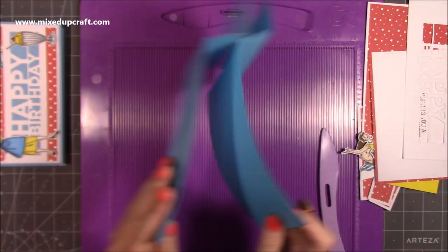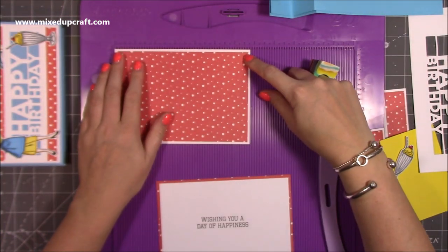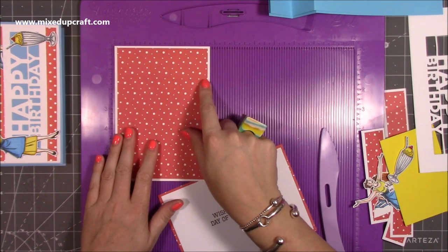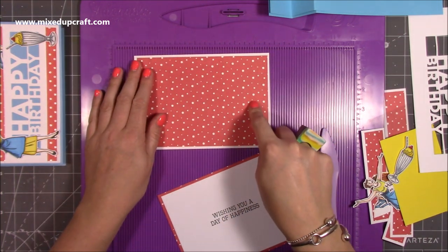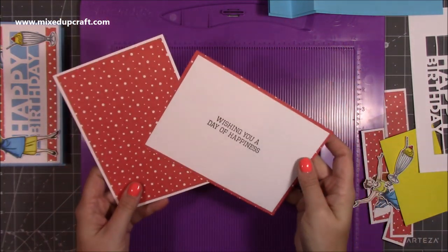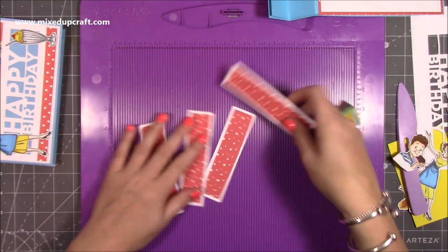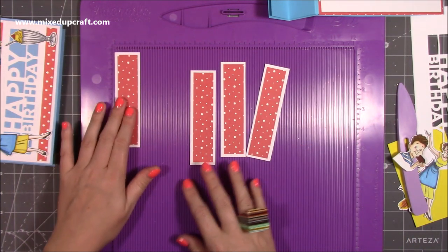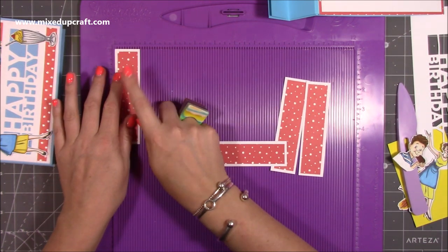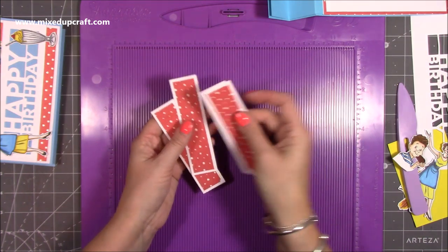That's our card base — it's really, really easy. Then for your front mat and layer you want two pieces: in my case I've got white and for the back I've got red. These are both 6 and three-quarters by 4 and three-quarters, and then the layer on top is 6 and a half by 4 and a half. I've already stuck those pieces down. You also want four pieces for your side sections: the white piece is 1 and a quarter by 4 and three-quarters, and the red piece is 1 by 4 and a half.